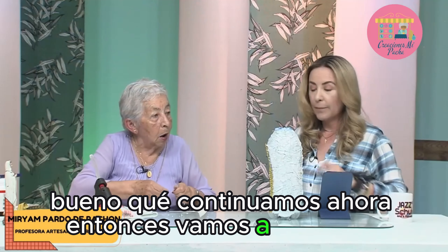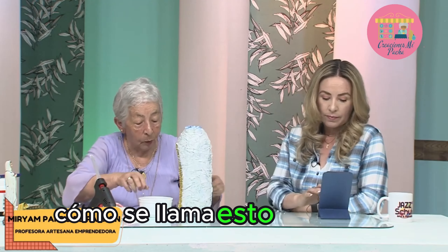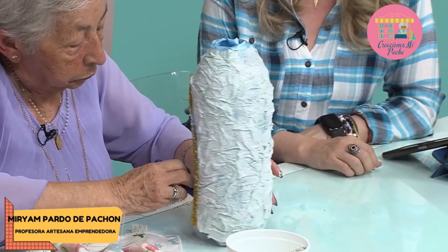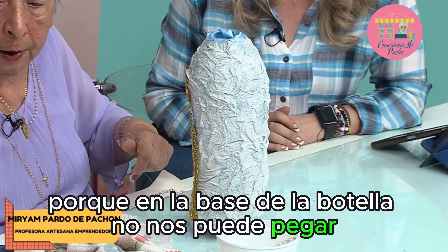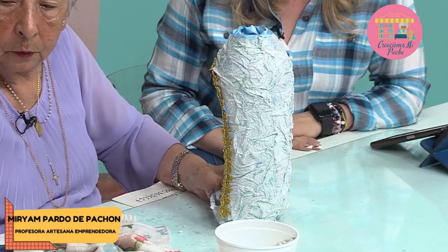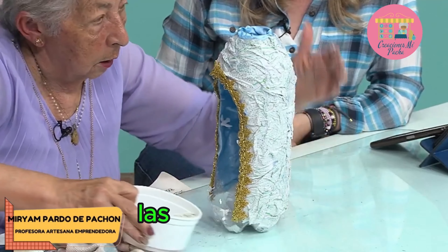¿Qué continuamos ahora? Esta partecita de acá le vamos a cubrir con unas piedritas que se llaman marmolina. La marmolina se encuentra en colores, pero no hay necesidad de que sean colores. Es para poder que la Virgen quede paradita, porque en la base de la botella no nos puede pegar y las piedritas ayudan a nivelar, a darle peso, a pegar la virgencita. Con el solo colbón basta. Ahora sí le agregamos las piedritas.